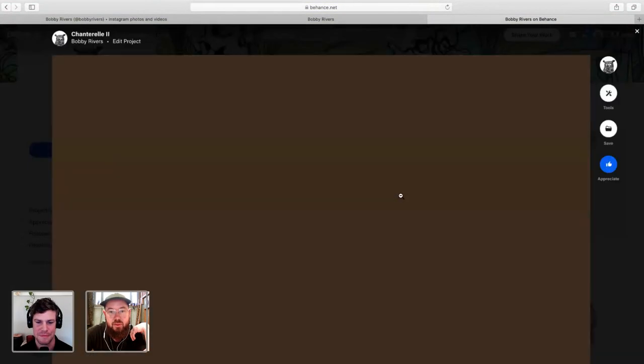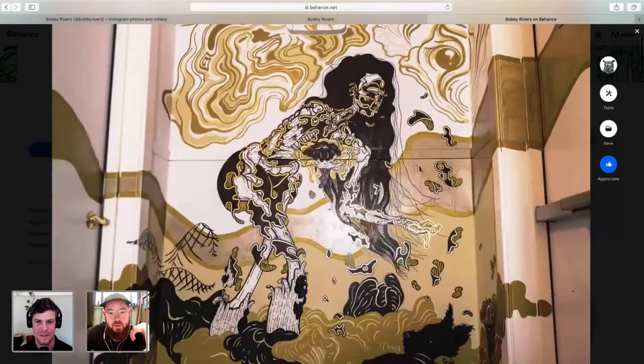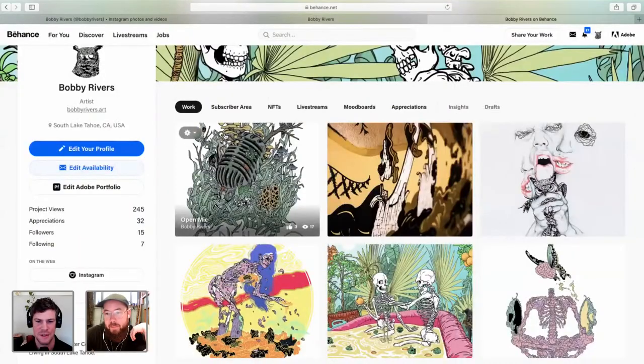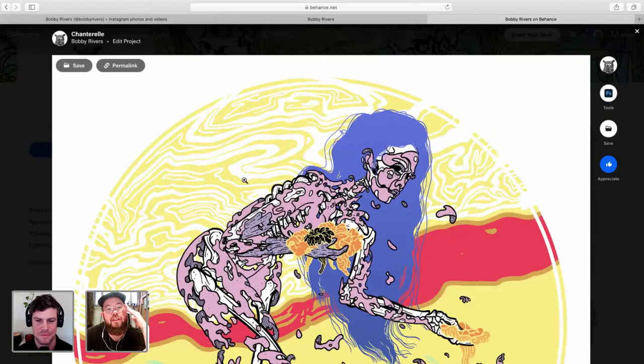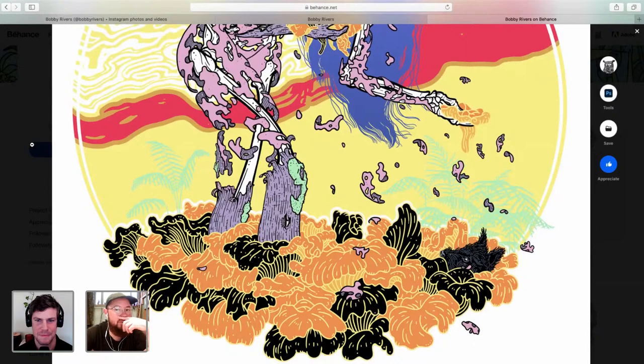This is a mural I just did at the brewery — a girl picking some chanterelles. There's the digital painting. Yeah, this is digital. I sketched it digitally and then turned it into a mural afterwards, which was a first for me. But it was really convenient, honestly — so much easier and faster that way.